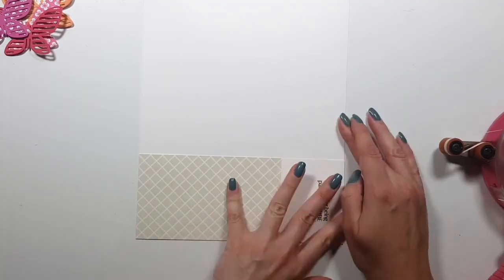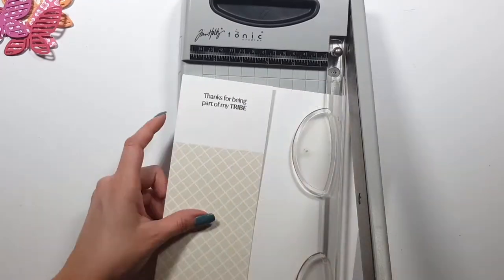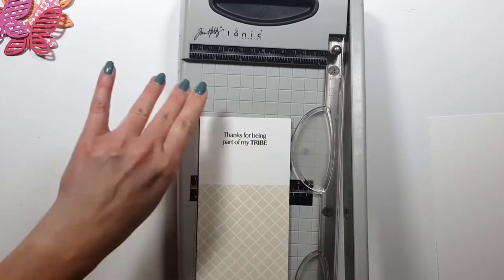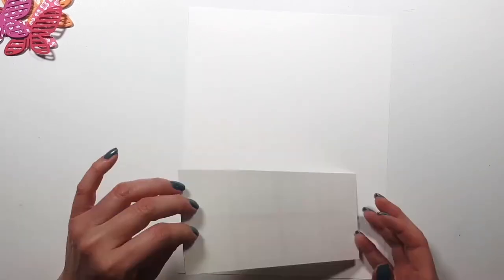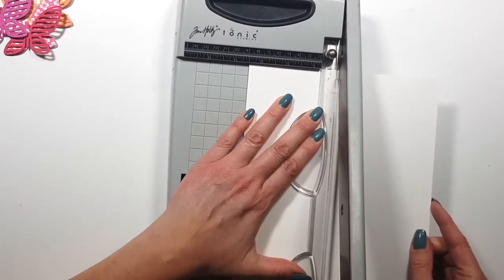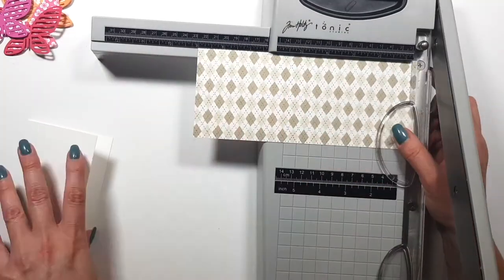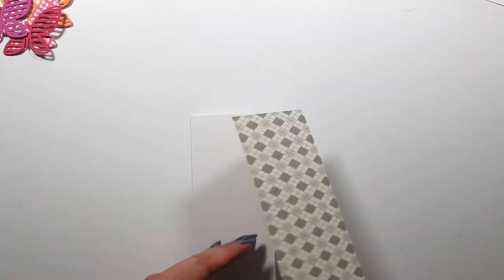Now I'm creating my card base and for this I'm using heavyweight Nina Solar White cardstock. Normally I don't use this cardstock on card bases because it's so beautiful — I like to save it for card fronts, die cuts, and things like that. The card base doesn't have to be this beautiful white, and normally I use cheaper cardstock. But now that I found a supplier for this here in Europe, I'm okay using it.